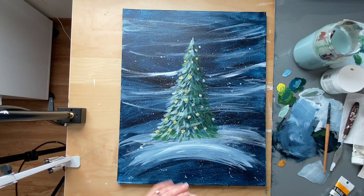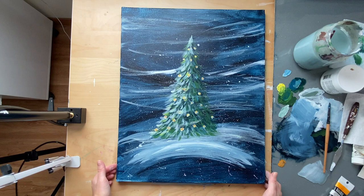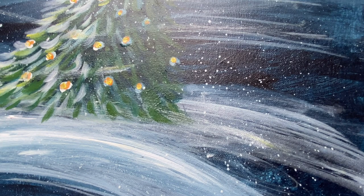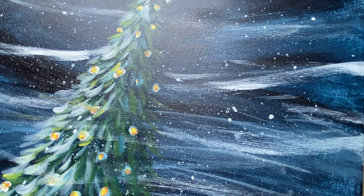Hi everybody, welcome to this little mini class. Today we are going to be creating this Christmas tree. This is a quick tree, this is for beginners, nothing advanced. This should take you like one hour to do, just one sitting, something quick to pop up on your wall or a shelf just to spruce up your holidays this season.